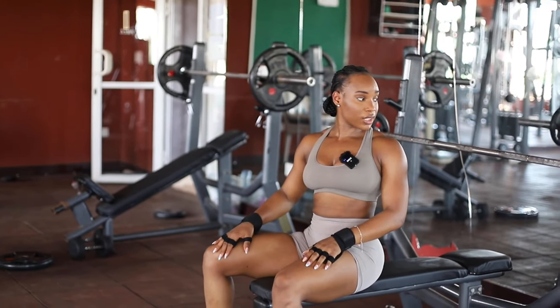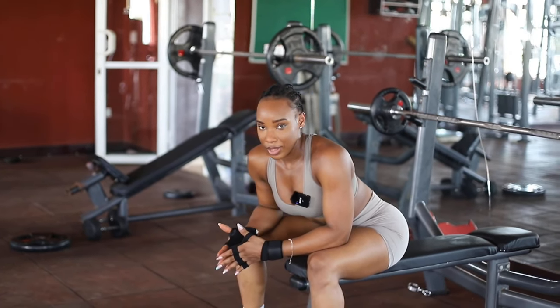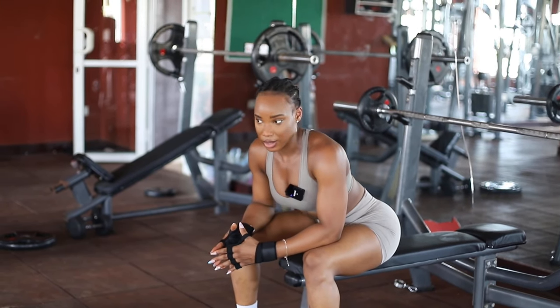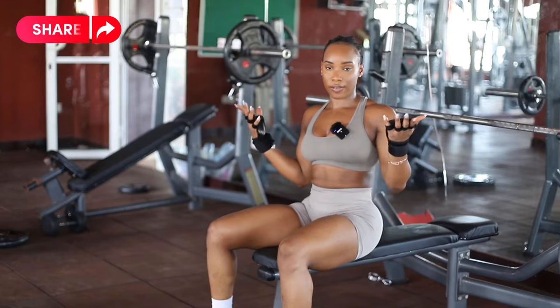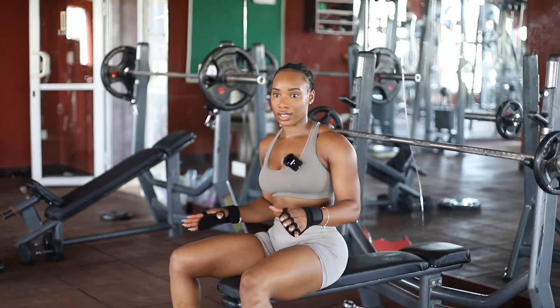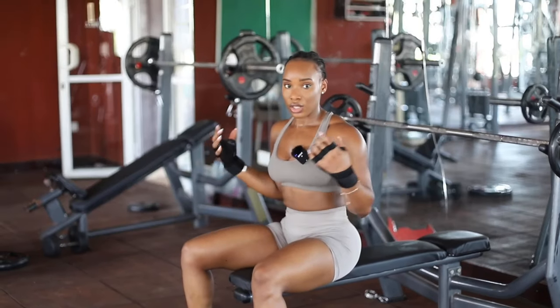And that is all the exercises for today. Remember, your exercises aren't limited to what I've shown you — there are so many great chest exercises — but these are the mechanics, the fundamentals, the basics. You can never go wrong with these, and they are sufficient to build your chest.